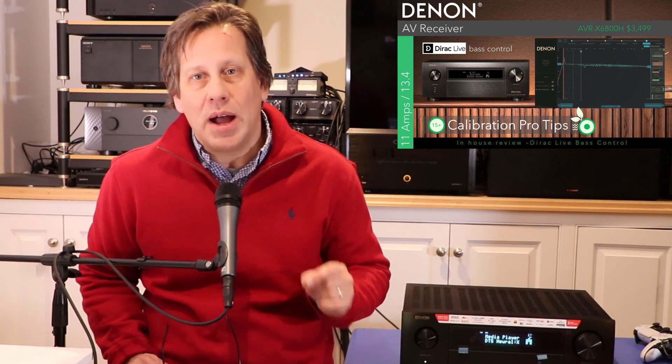John from RipeWave Express, back again with Denon's latest AV receiver, the AVR-X6800H, which sells for around $3,500. Today, we're focusing in on the Dirac Live and Dirac Live bass control options available for this, with 15-plus pro tips for calibrating with Dirac Live — not just for this unit, but any of the other current generation Denon and Marantz products.